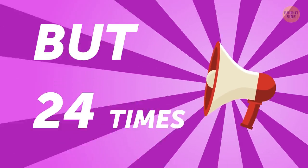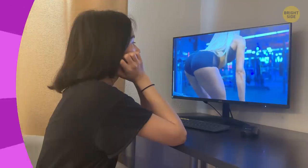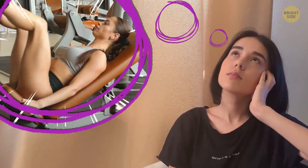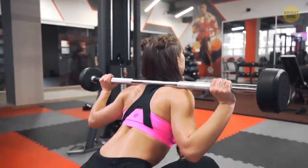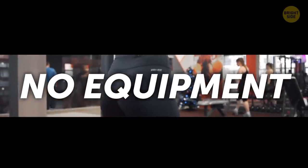Brazilian bubble butts look drool-worthy, but we tend to think achieving them is next to impossible — unless you sweat the entire day at the gym. But this assumption is far from the truth. With simple yet effective exercises that can be done in the comfort of your home, you can achieve the perfect round butt in no time, and the exercises require no equipment. Let's get started.